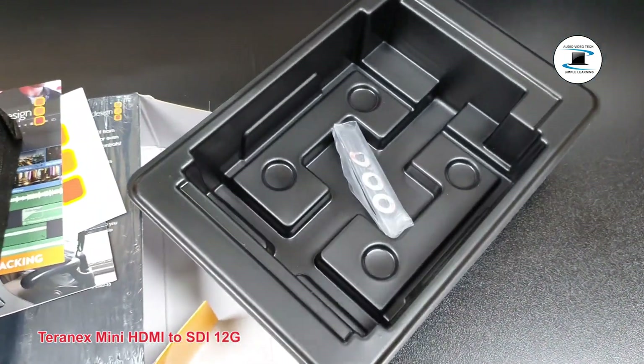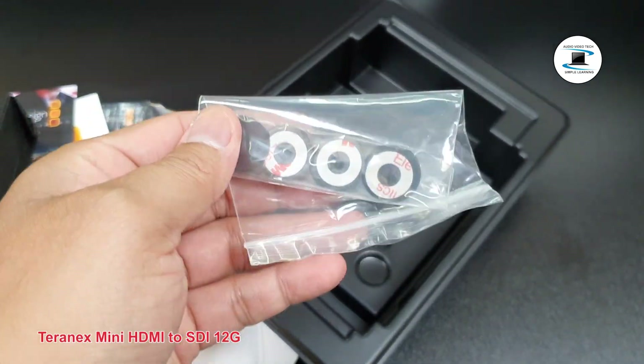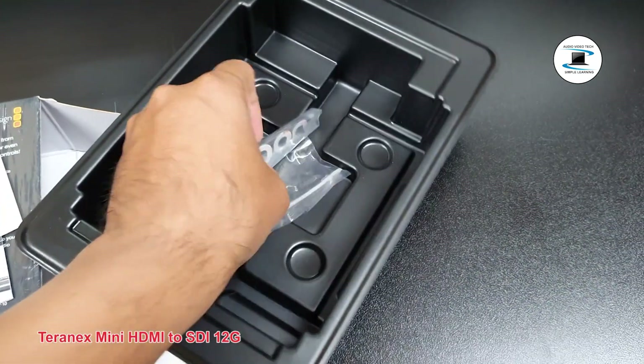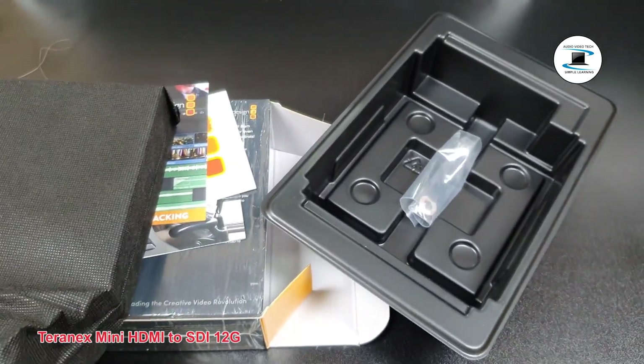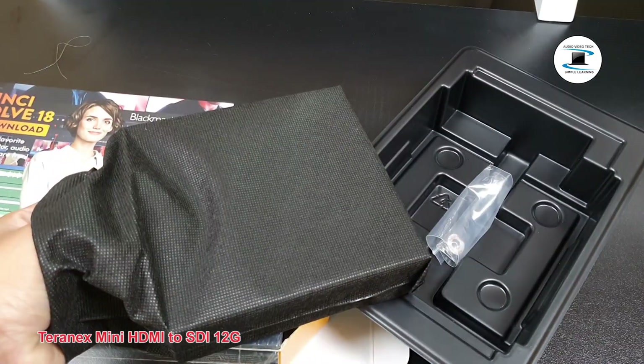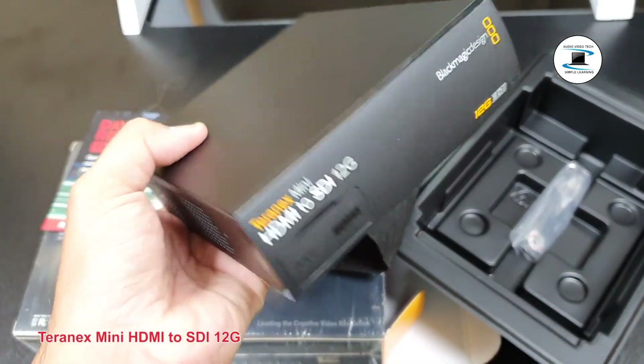HDMI video input. Ethernet Pro E Plus connects to a network switch or computer so you can change settings using Blackmagic Teranex setup.